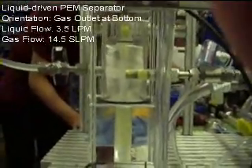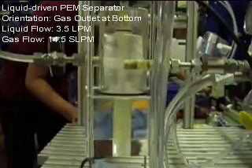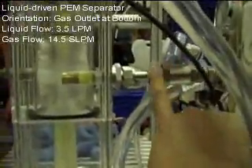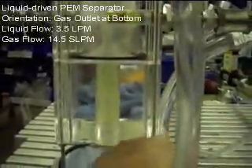Can you start the gas flow to around 15 litres for me? Now we've set the gas flow rate to around 14.5 litres, and the gas is actually coming from this nozzle. This was supposed to come out from the gas outlet.